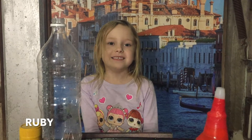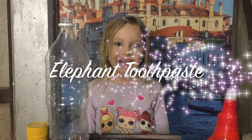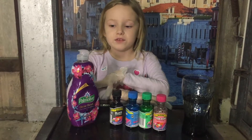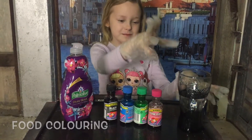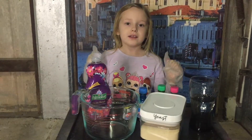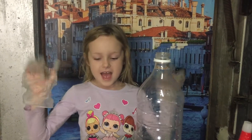Hey guys, it's Ruby and today we're gonna be making some elephant toothpaste. What you're gonna need for this is some dishwashing soap, some coloring, some warm water, some yeast, and a measuring cup. First, guys, you're gonna put on your gloves.